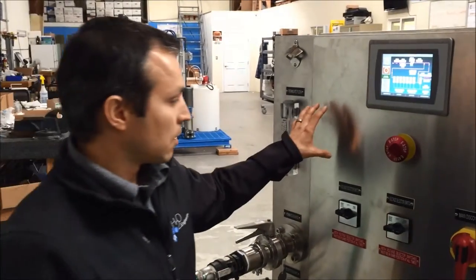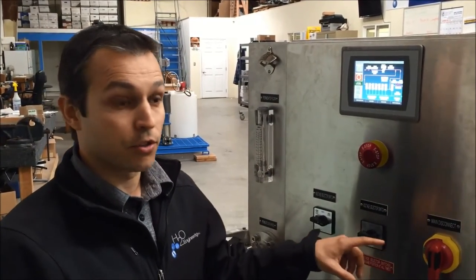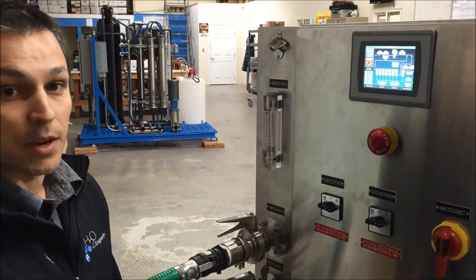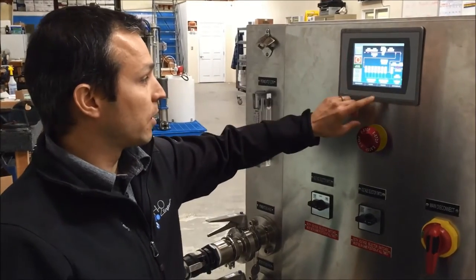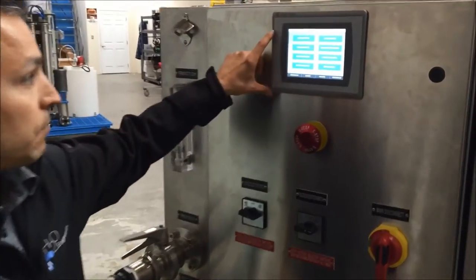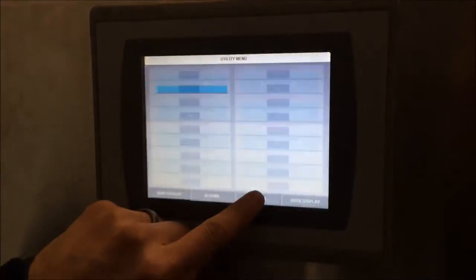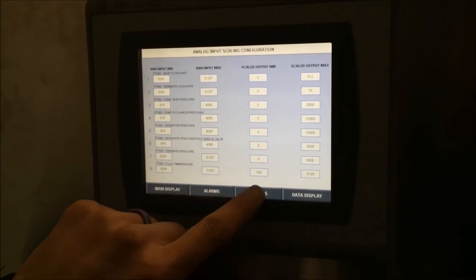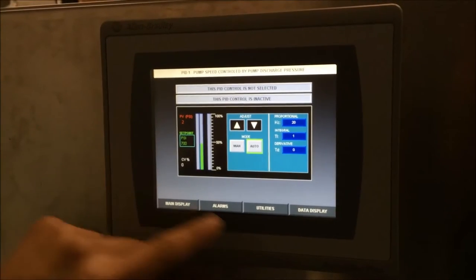There is a whole slew of safety features and alarming built into the system based on flow rates and pressures. We also monitor product temperature, so if there is a threshold you do not want to exceed for temperature, you can control that. Each one of those settings is user configurable — just by accessing the touch screen you can go to your alarm thresholds, scale analog values for flow, pressure, or temperature, and change different set points for your PID control loops.